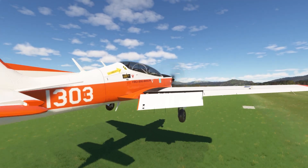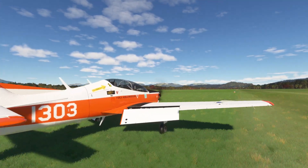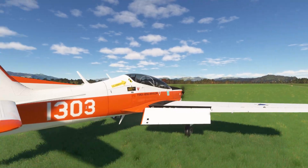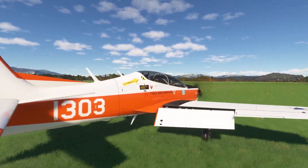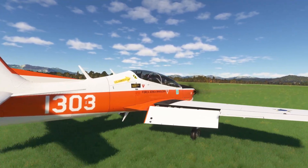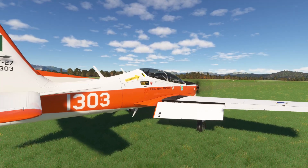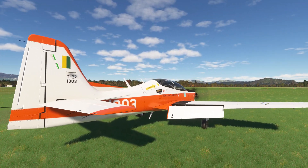There we go, there we go — yeah, it's a little hard. Give them a neat camera angle; the light is placed. Cool brakes on, and then another landing you can walk away from. Excellent.